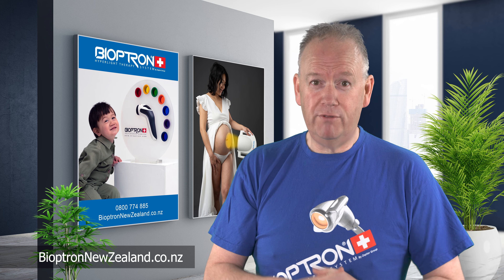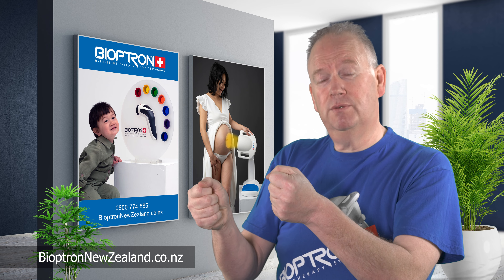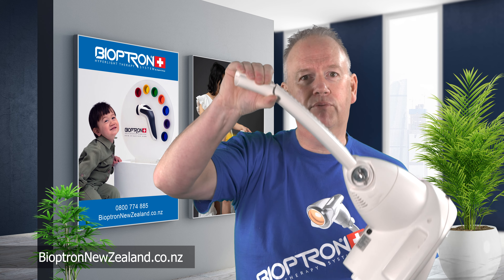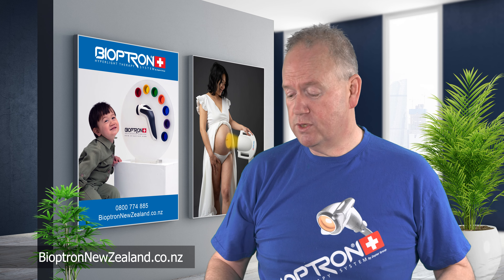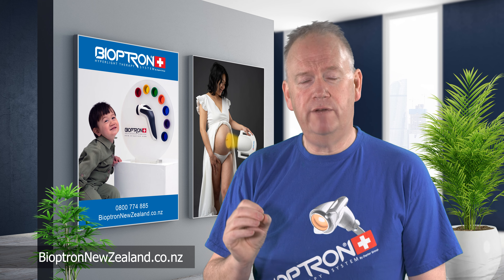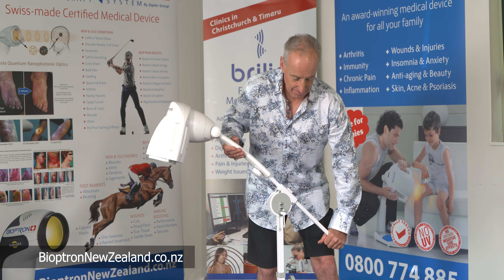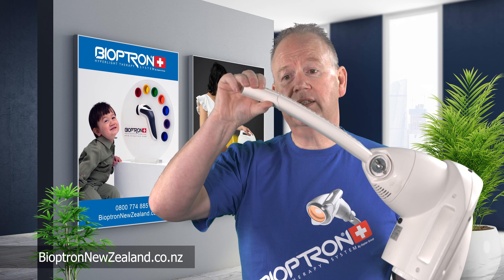My poor wife, probably at 3 in the morning, tired as anything, she went and pulled the Bioptron down to adjust it, but she never actually loosened the stand first, and she put so much pressure on it that she actually broke it. I know of one other client who has done this as well, so it's important to make sure that you loosen the stand before you make any adjustments. You should be pushing and pulling on the other end of the arm, as demonstrated, so that you reduce the stress here.